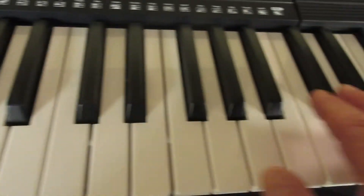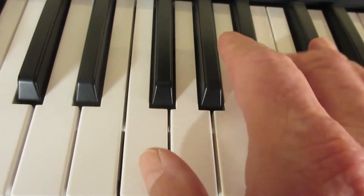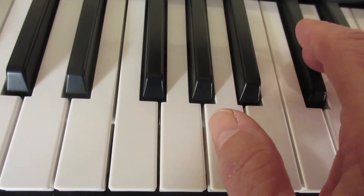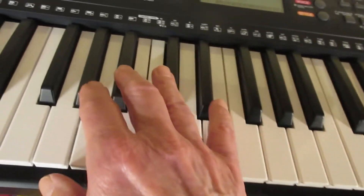Pretty incredible, huh? Watch this — this is the first bunch, that's where we just played. We're gonna go to the next bunch. You won't believe this. Whoa, okay, let's try this — this is the next set.